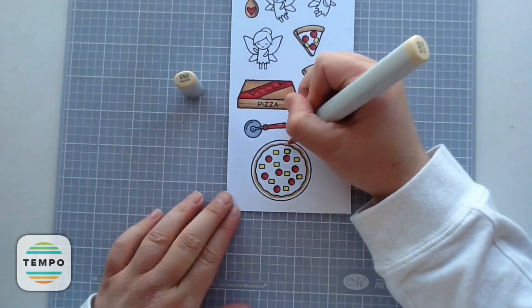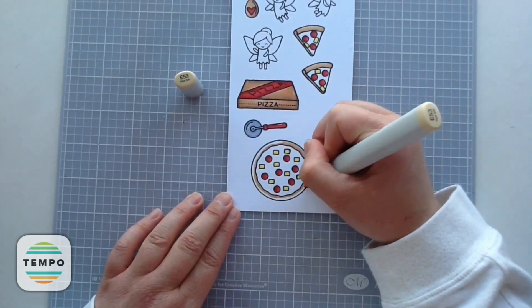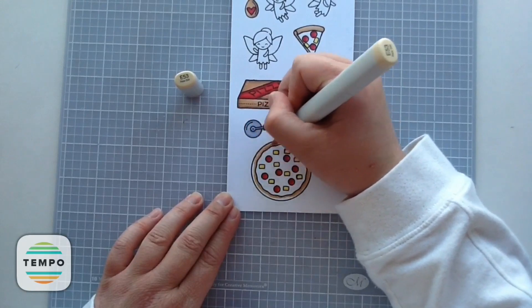Seeing all this pizza is totally making me hungry — I'm going to have to talk my husband into getting pizza this week for dinner one night.